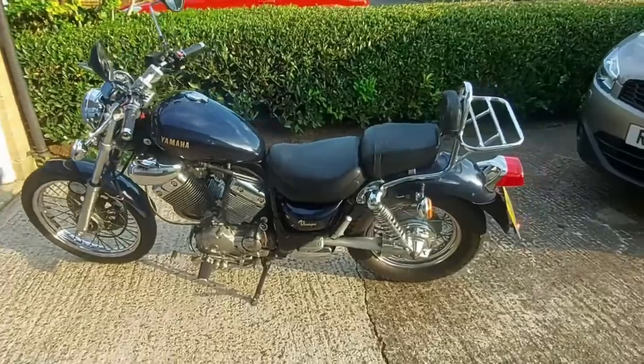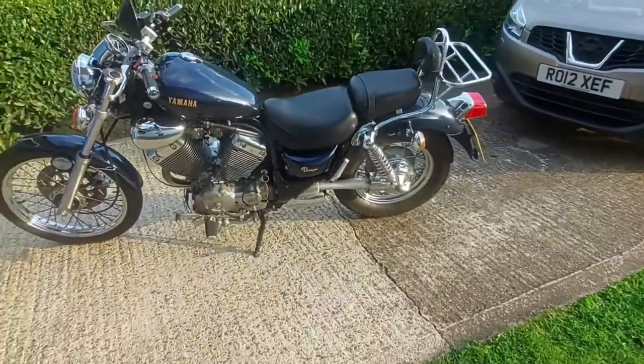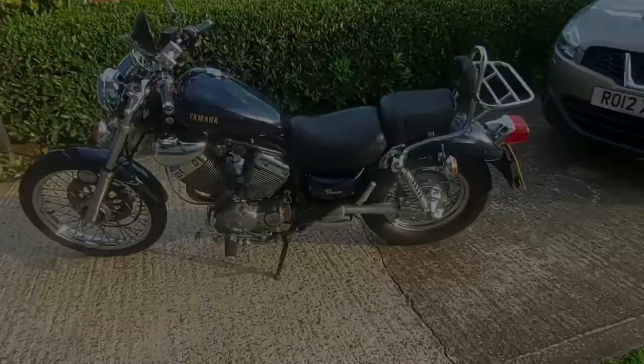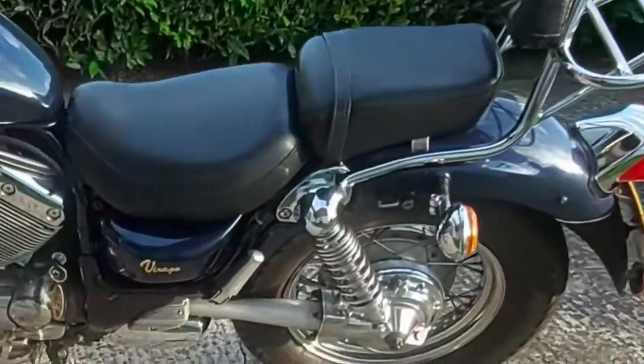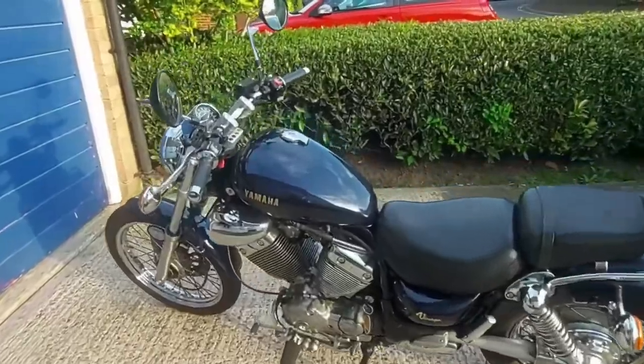Hi there again, welcome back to the channel, thanks for tuning in. Last video I introduced my bike, the Yamaha Virago. Today I want to talk about what mods I am planning to do.